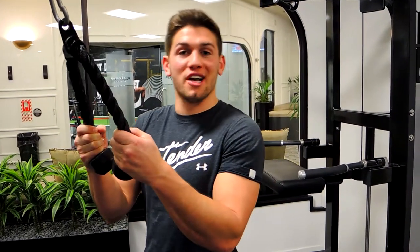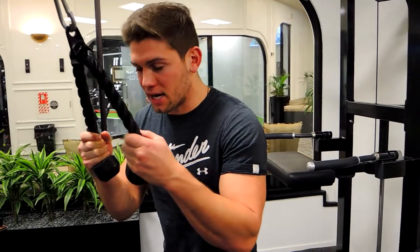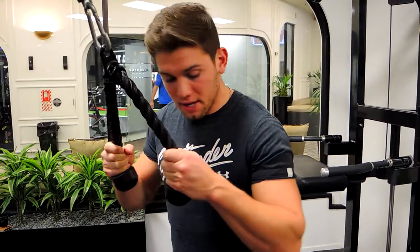Okay guys, this is rope cable tricep pushdown. You're going to have a rope attachment to the cable. It's going to be a little bit of a lighter movement than your general flat bar pushdown. Keeping that chest up, squeezing the glutes, keeping the back straight, the chest is up, shoulder drawing back. That's the position we want, keeping the elbows tucked downwards and tucked in at the same time.